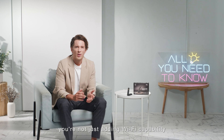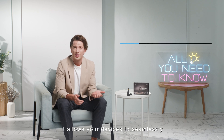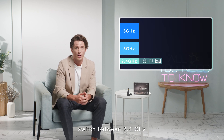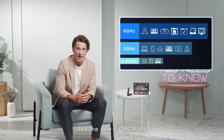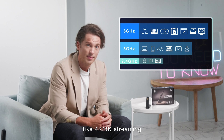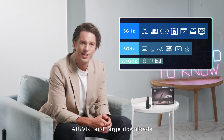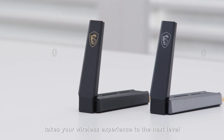When you plug in your MSI AXE 5400 Wi-Fi USB adapter, you're not just adding Wi-Fi capability — you're turbo-charging your device. Supporting tri-band communication, it allows your device to seamlessly switch between 2.4 gigahertz, 5 gigahertz, and the new 6 gigahertz band, perfect for bandwidth-hungry applications like 4K, 8K streaming, AR, VR, and large downloads.